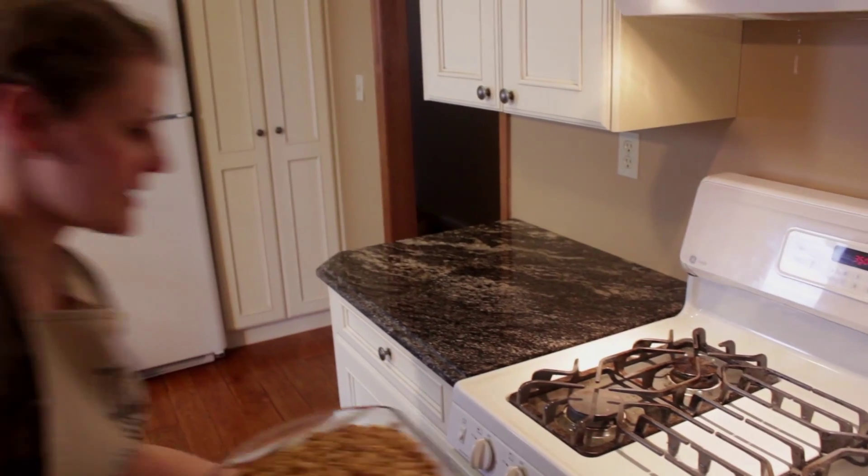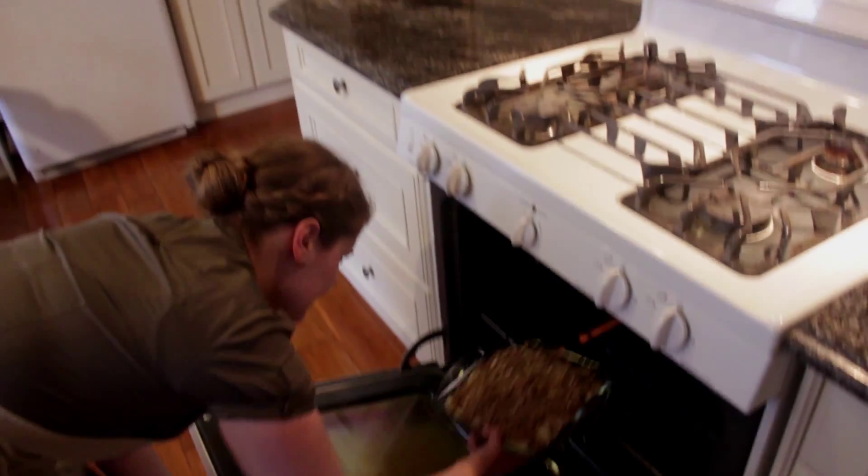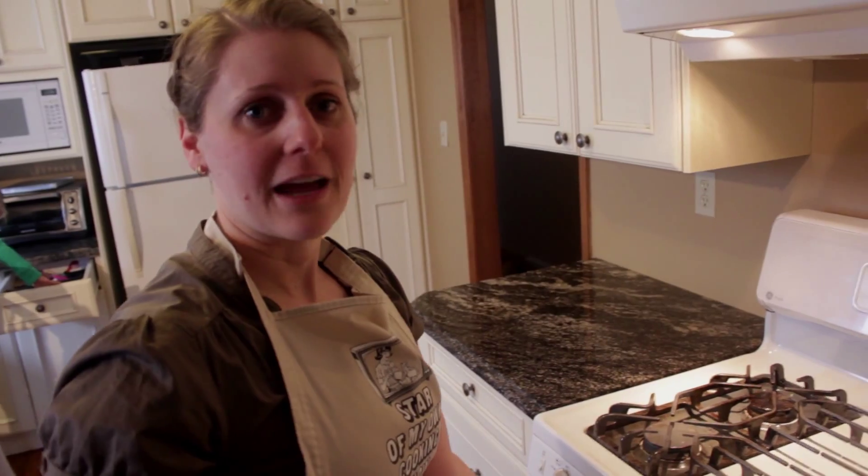I'm now placing this in the oven at 350 degrees for half an hour.